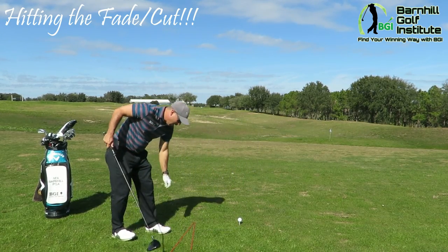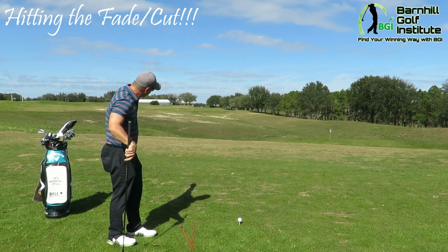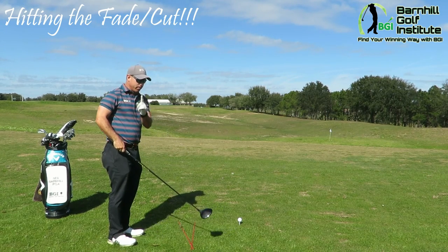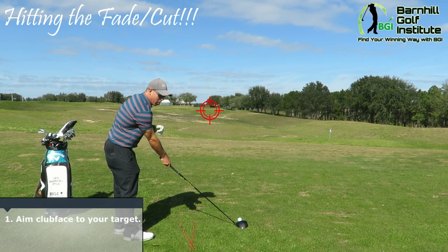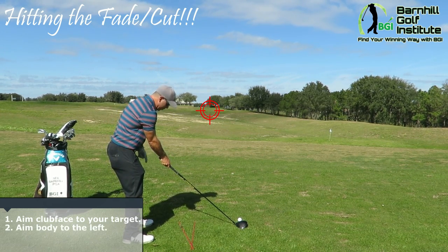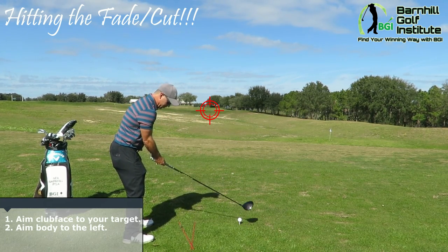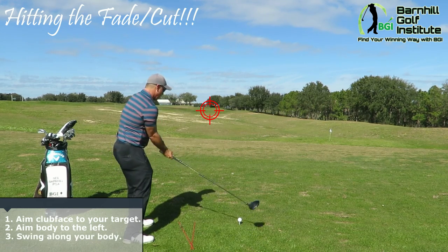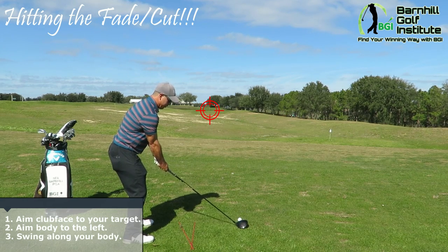Opposite with the feet now. I'm gonna aim my feet where I want the cut shot to start, but remember, number one: put the clubface down where we want the ball to end up, so that's gonna be pointing at the red flag. Now I'm gonna set my feet aimed left where I want the ball to start, and then it's gonna cut back into the target. My swing path is gonna be that way — a little bit outside in — and it should cut.